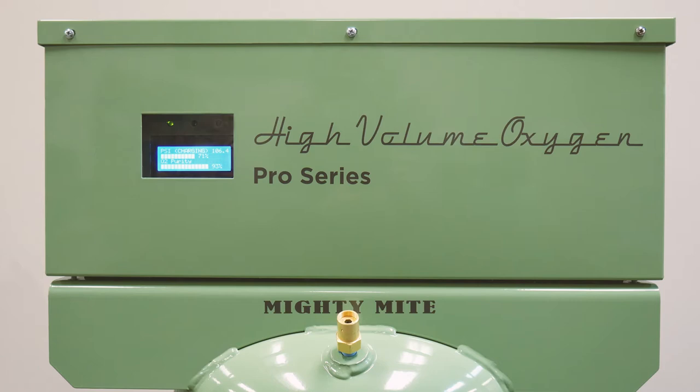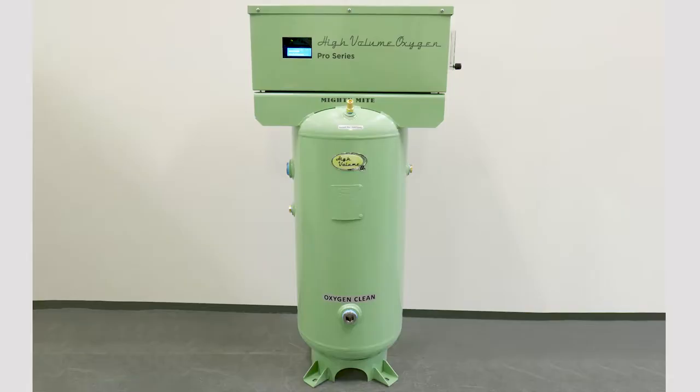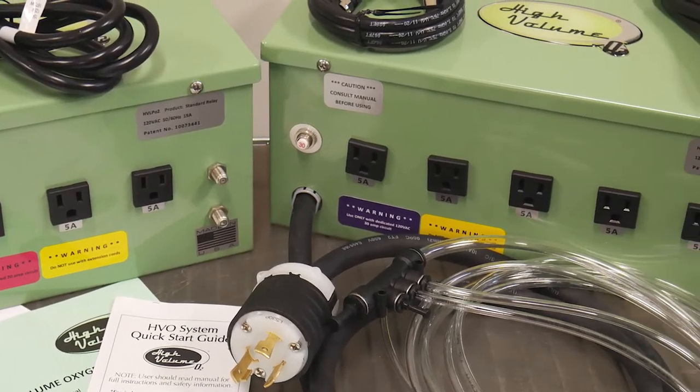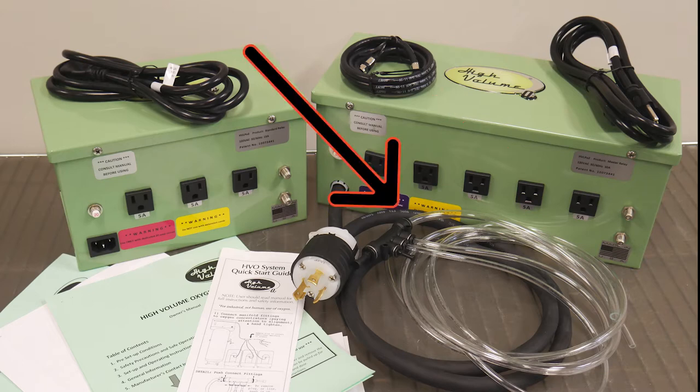Congratulations! Your HVO Pro Series Oxygen Generator has arrived and you can begin to enjoy carefree, economical and safe oxygen generation. After removing the HVO system and contents from the crate, unbox all of the items. The parts in the HVO system include the HVO main unit, one or more relay boxes, a 3-outlet 20-amp relay box or 5-outlet 30-amp relay box, machine cords for the system and relay boxes, coaxial cables to connect the main system with the relay boxes, and manifold lines to connect the system with oxygen concentrators.